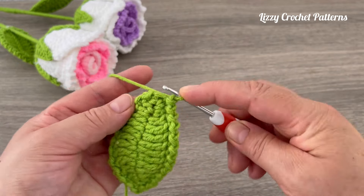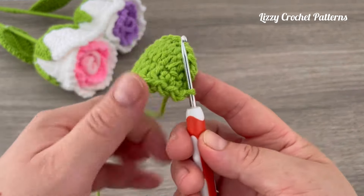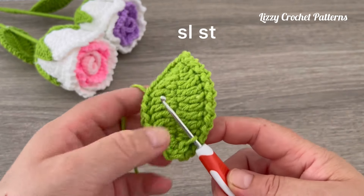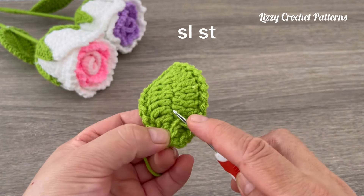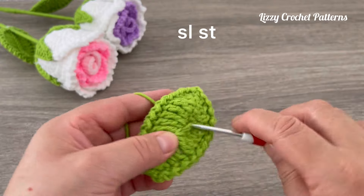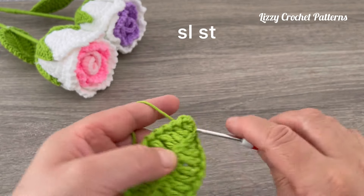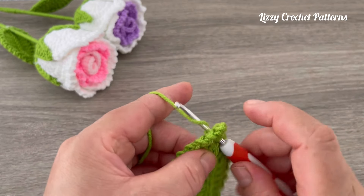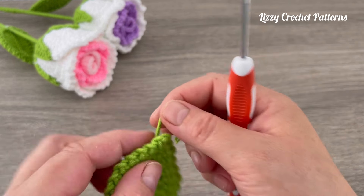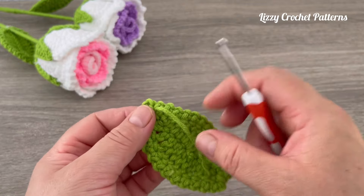Now we are going to place the leaf and go up the middle with slip stitches, going to the next space and repeating all the way to the middle. Make one last stitch, and here we are going to cut the yarn. Insert the hook in the back, bring in the yarn, and hide it in the back.